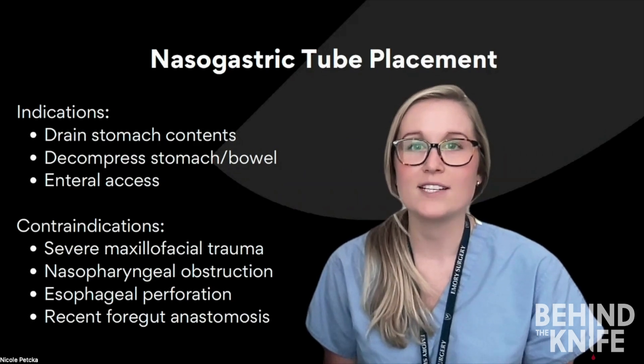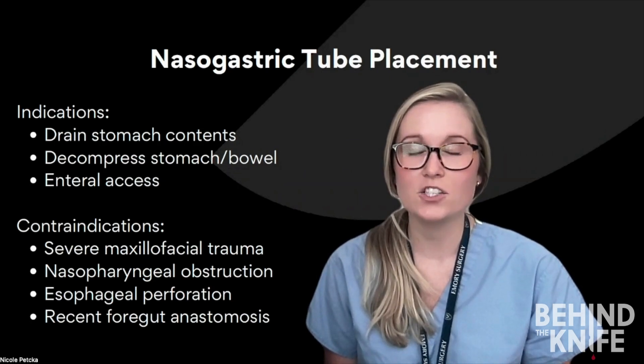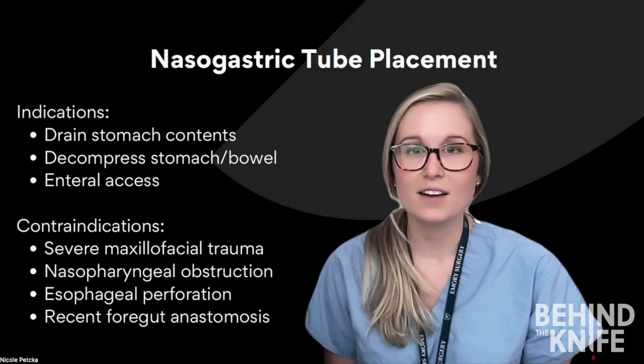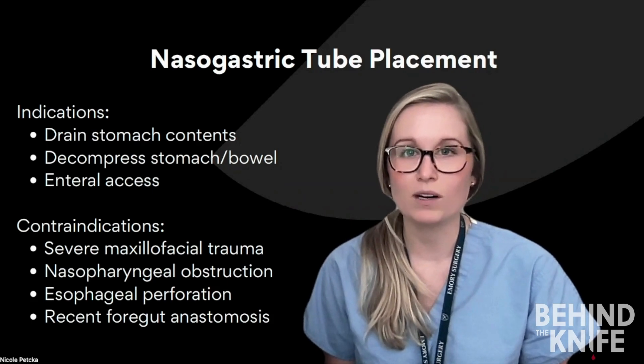While they're frequently used in the hospital setting, there are some contraindications to placement, including bad facial fractures, nasopharyngeal obstruction, esophageal perforation, and a recent foregut anastomosis.